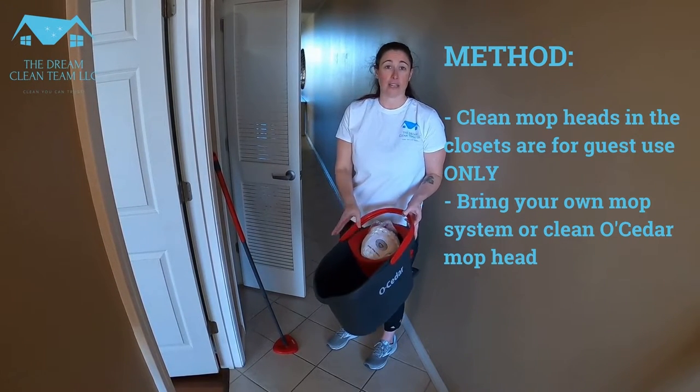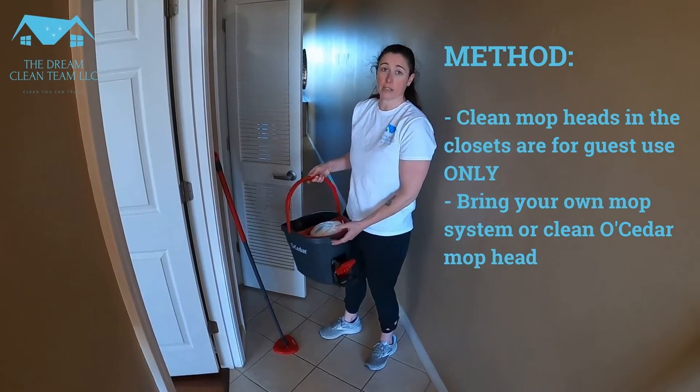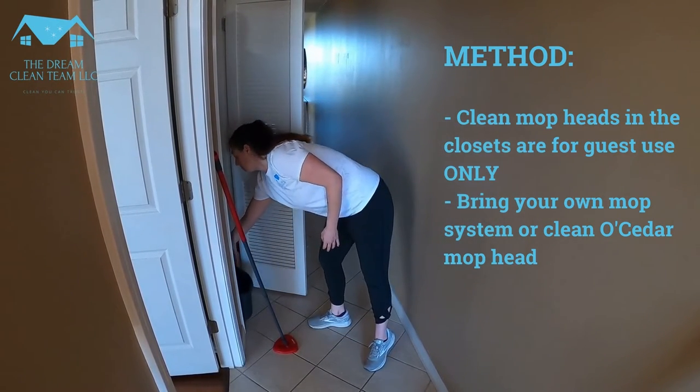So please, do not use this — this is for the guests — but it should always be in the closet. Let's go. Thank you.